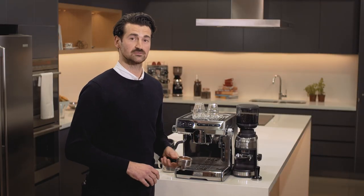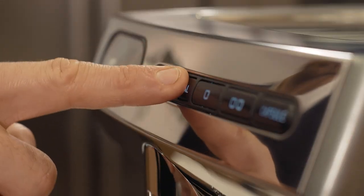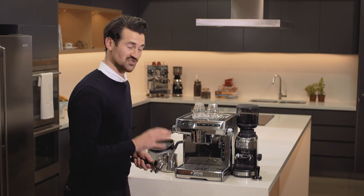Over here we have our group handle that is being dosed and tamped. As we start, we're going to purge our group — this ensures that it's clean.